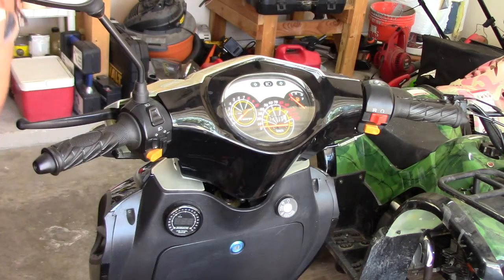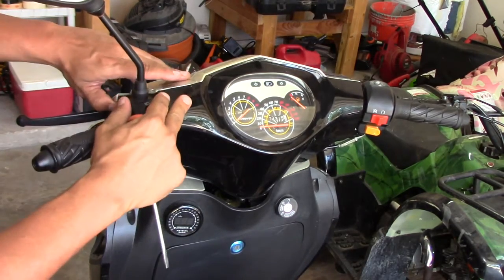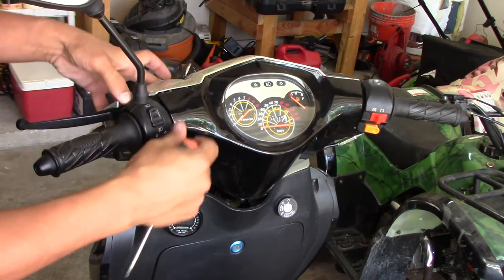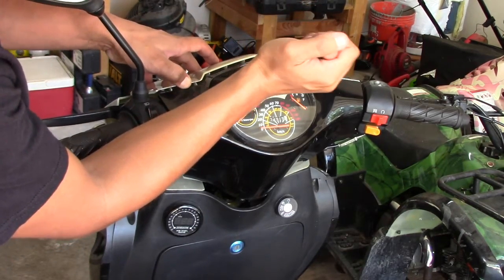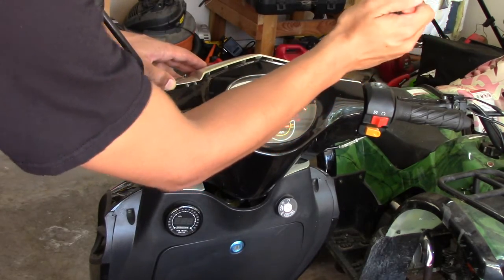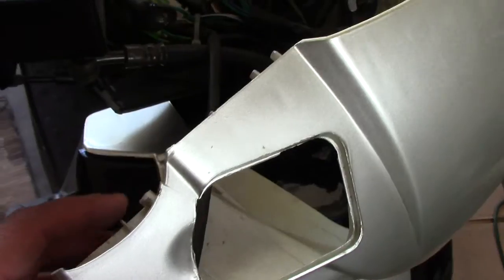I've got all the outside screws out — make sure you save them so you don't lose anything. Next we need to remove the assembly. It's plastic, so be very careful, but it should come apart pretty easily. I found a tab right there, so I'm using a screwdriver to pry it just a little bit to help it out. Just go around and get those little tabs — don't pry too hard or you'll bend, blemish, or twist the plastic. Just very lightly.